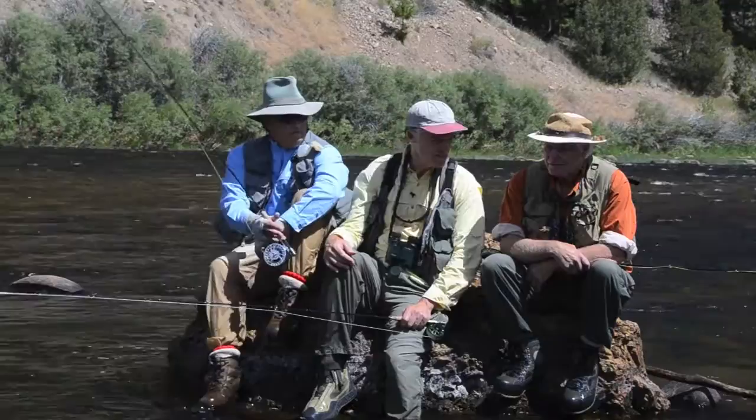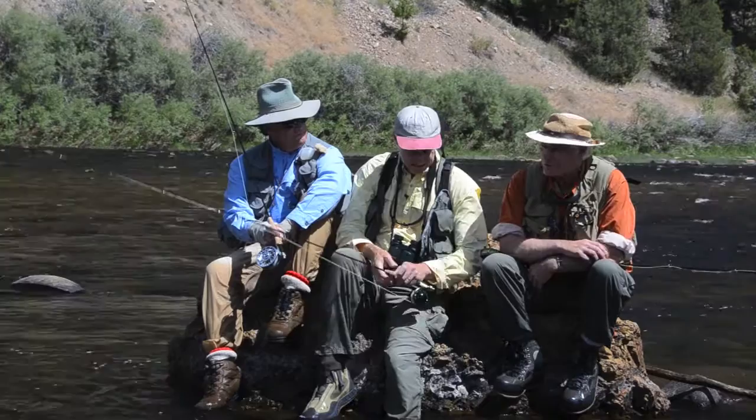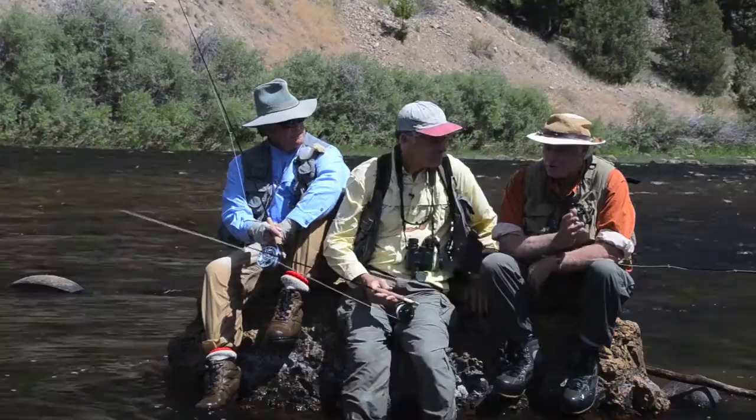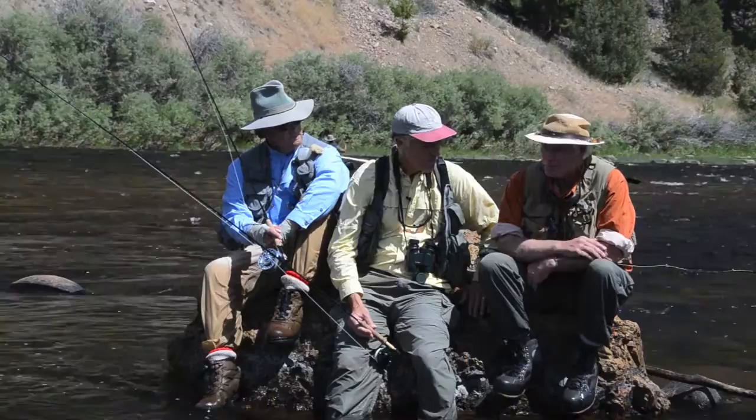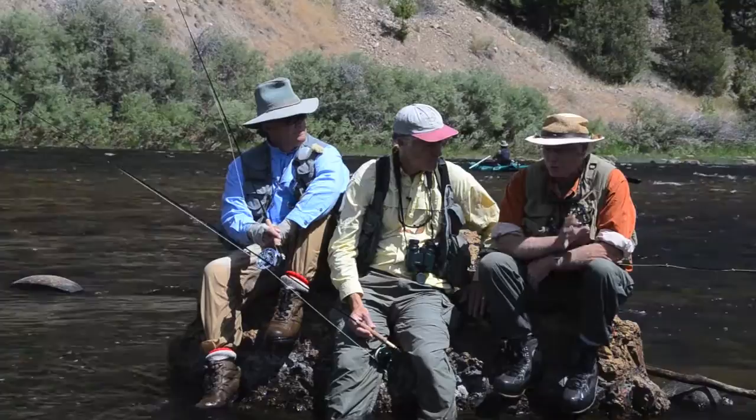Dave mentioned several things. With fussy trout, assuming you're seeing an insect, the first thing is to make sure the fly pattern has the right posture on the water — size, form, color — all that's important. But when you're fishing the fly from a distance, make sure it's floating the way a natural would. It might look perfect in your hand, but if it gets out there and lists on its side, it won't work.